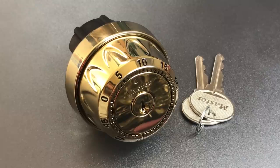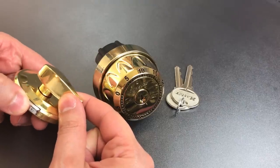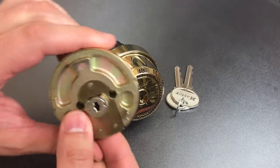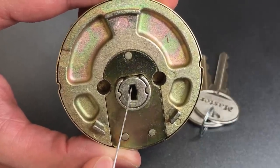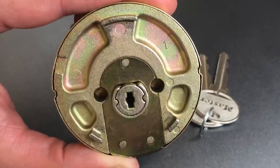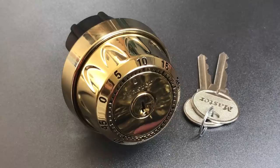Masterlock has a feature that they call Nightwatch. It's integrated into this thumb turn right here, and if we look at the bottom, you can see a silver button. When you push that silver button down, it allows you to pull the thumb turn out and expose that red collar. If we look at the back of the thumb turn, you can see that locks the thumb turn in place, which in turn locks the tailpiece that fits into this slot, and that in turn locks the deadbolt. So when Nightwatch is in place, you cannot open this lock either by manipulation, by use of the key, or by use of the combination. I think it's a really nice feature, and this lock is essentially pick-proof when it is engaged.